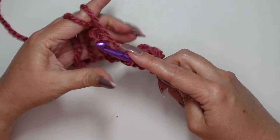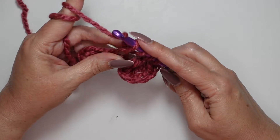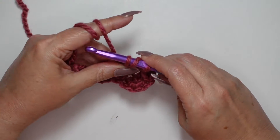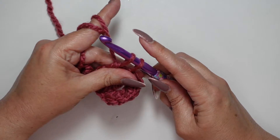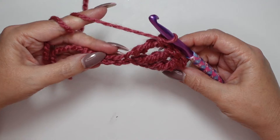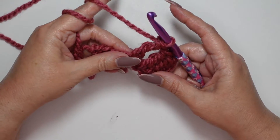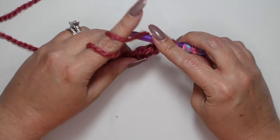Here's our next chain, so yarn over twice and go right into that next chain, yarn over, and draw up a loop. Don't worry about keeping it too tight — yarn over and pull the stitch down so you can really get in there and keep it loose. Yarn over and pull through those first two loops, pull it down again, yarn over, pull through the next two loops, keeping stitches loose and open so you can see what you're doing. Yarn over and pull through those last two loops. This is a fast-moving stitch that covers a lot of ground. You can take your chain and just pull it to straighten it right back out.